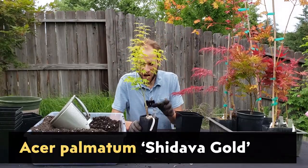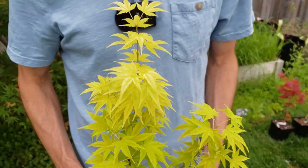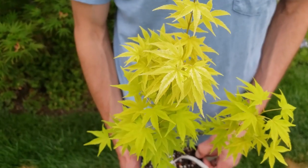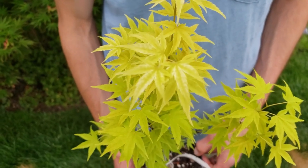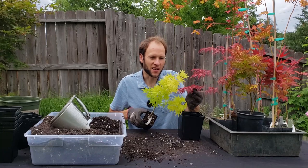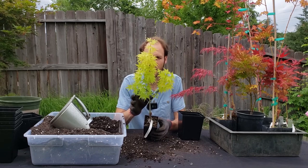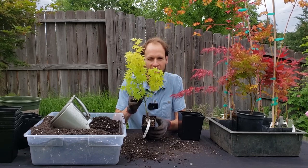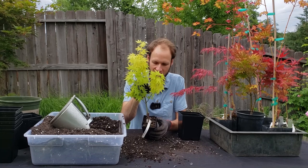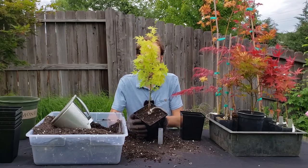This next one is a Shadava Gold. I've really been liking the yellow and gold colored ones — this one's kind of a lime green to brighter yellow right now. I've been loving the contrast of the yellow varieties; when you put them against red it's just stunning. I'm definitely going to be incorporating more of this particular color into my collection. Reds are great, the green with pink and white variegation are great, but it's great to have accent colors like this as well. There's the Shadava Gold all potted up.